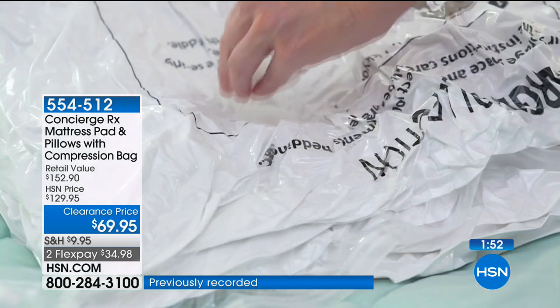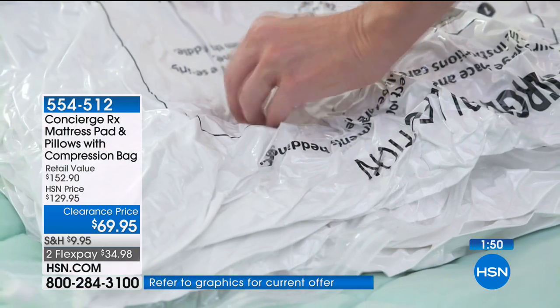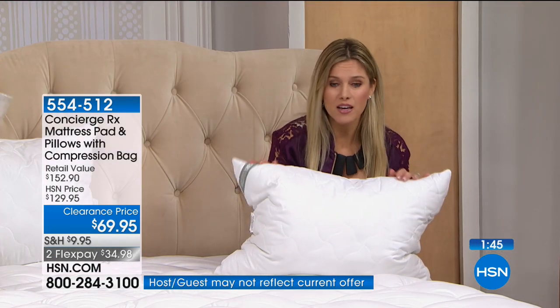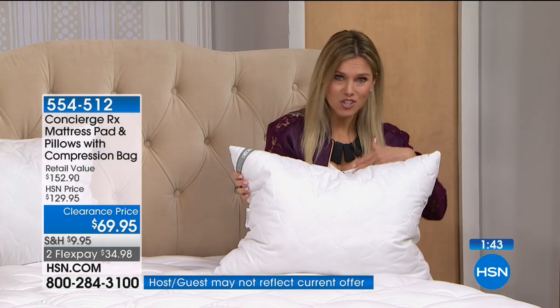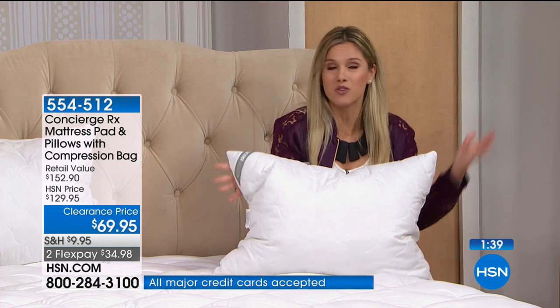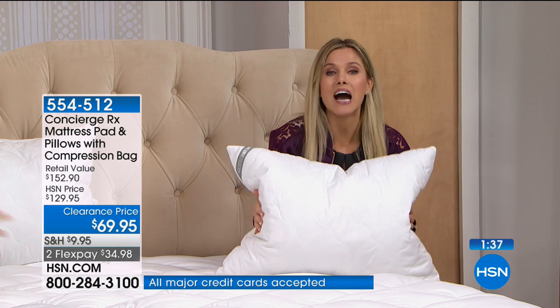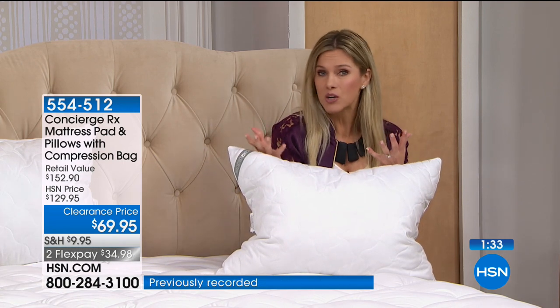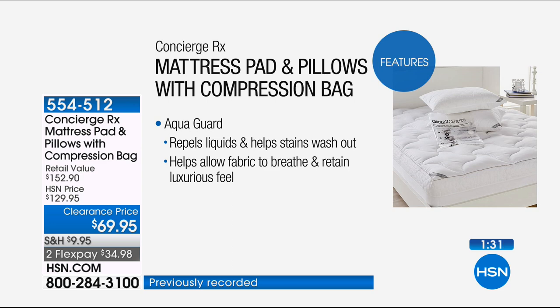If you don't have that mattress yet, we're giving you someplace to store it — it's not even taking up space, you slide it right under your bed. When you're using your mattress pad, you can use your compression bag for something else — whether it's linens, towels, comforters, or anything. This all has AquaGuard, which means it's going to resist and repel any liquids that may spill — not only in your mattress pad but also in your pillows.